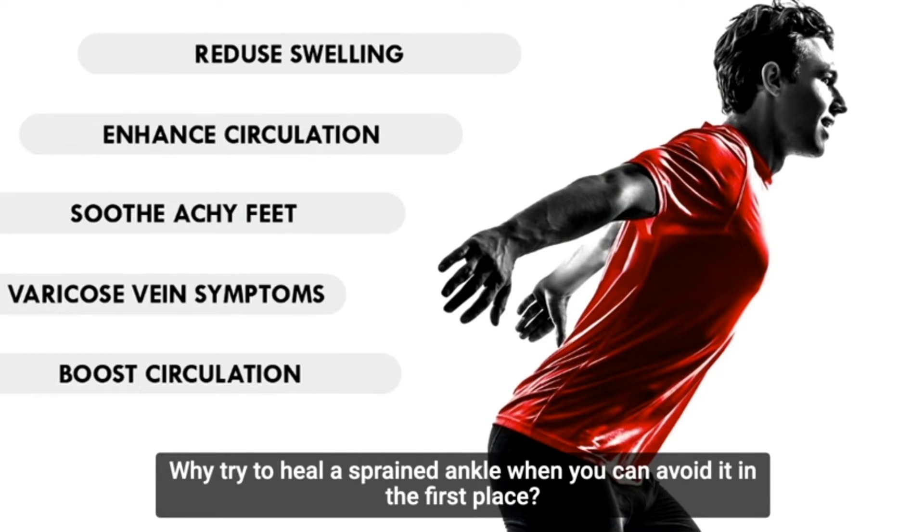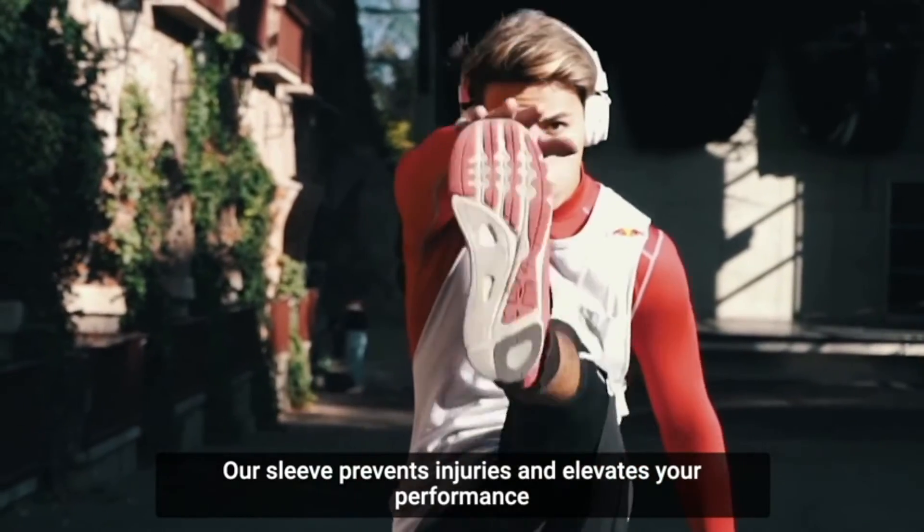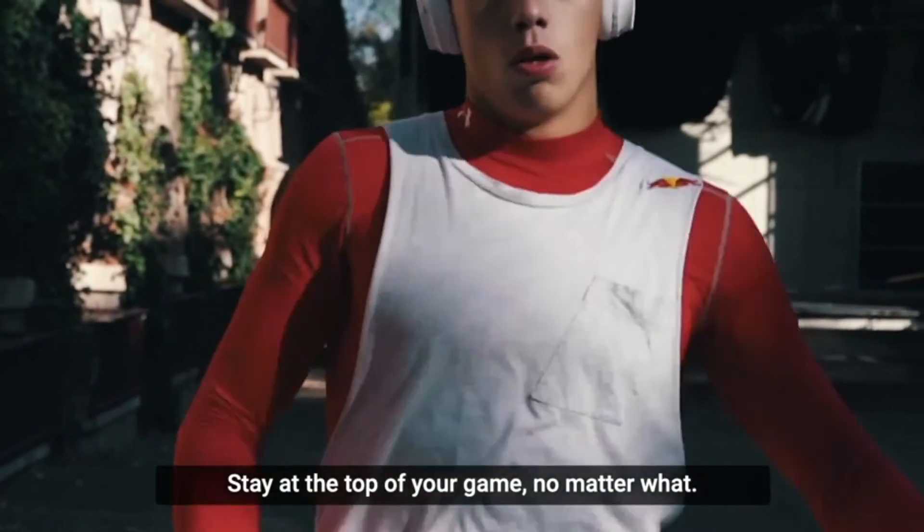Why try to heal a sprained ankle when you can avoid it in the first place? Our sleeve prevents injuries and elevates your performance. Stay at the top of your game no matter what.